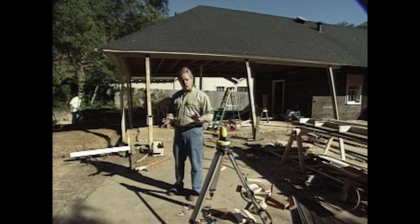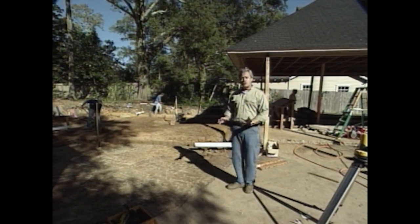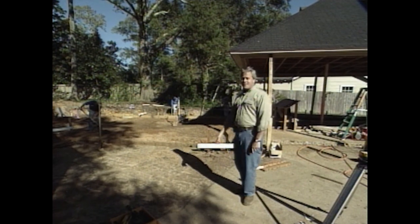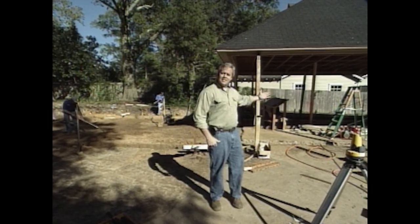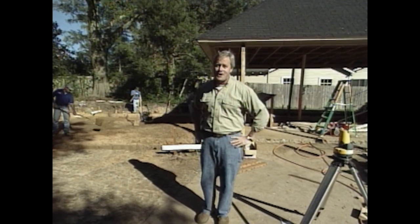We'll be replacing the car shelter with a new carport and storage area on the end. This is a lot less expensive than building an entire new living area. We'll show you this completed project within the next half hour, so don't go anywhere.